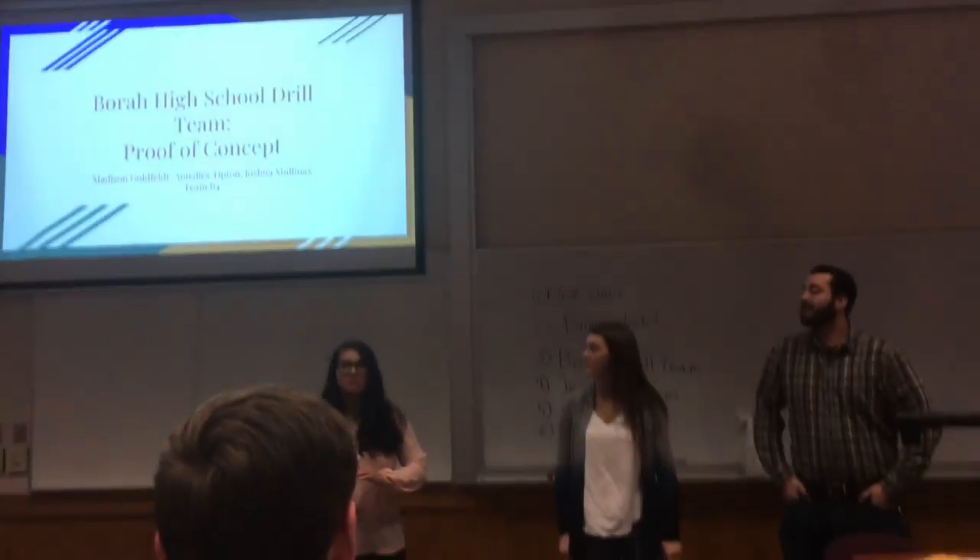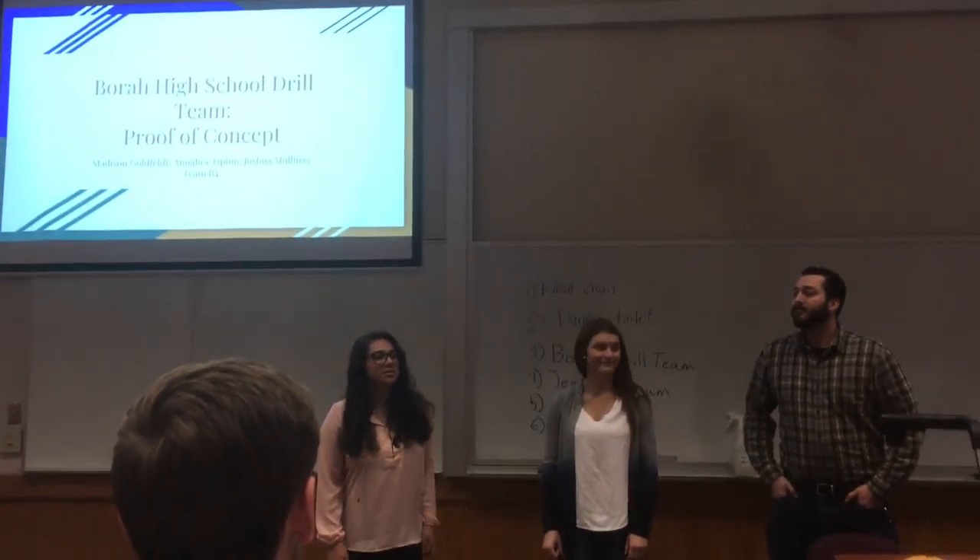We're doing the drill project for Borah High School. I'm Annalise, this is Madison, and that's Joshua.